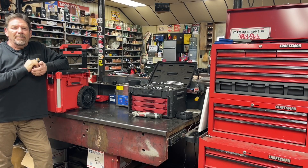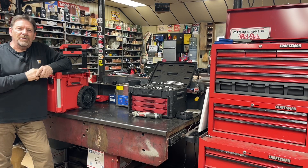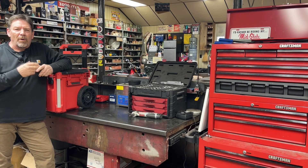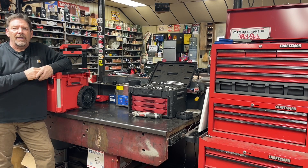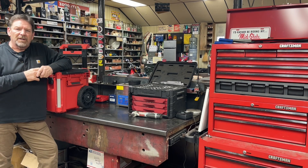Hey everyone, welcome back to Mini Bike Mike's Garage. Unfortunately, today there's not going to be any wrenching on any mini bikes. If you've been following for a while, you know that my wife and I recently picked up an RV and we've been traveling around, coming to see you guys, helping you fix your bikes, delivering bikes that we've sold, and seeing your collections of stuff.